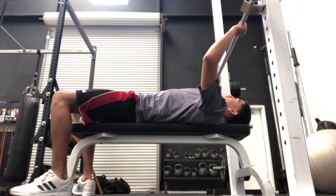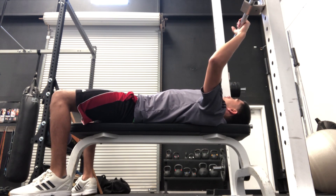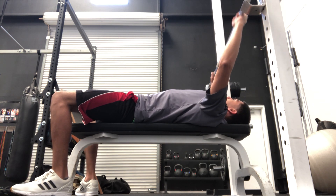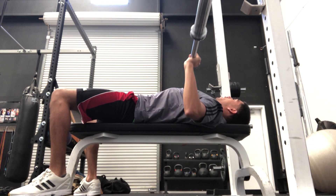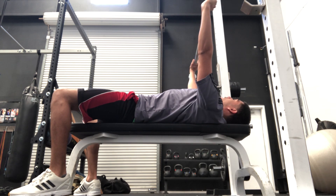Sitting on the bench, I should be level with the bar as I'm coming up to take it off. Fingers and thumb should be wrapped around the bar. Take that breath as you're coming down — 75 degrees to mid chest — and then coming back up.